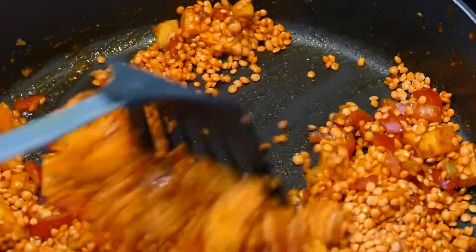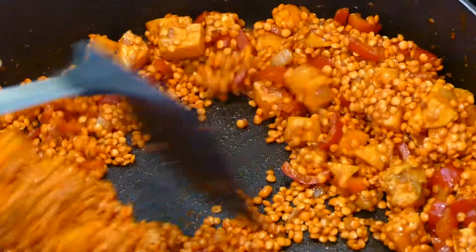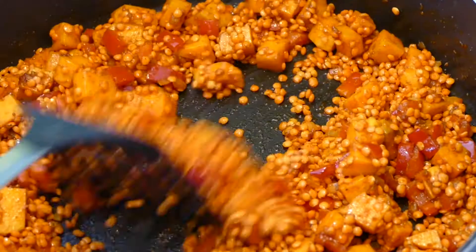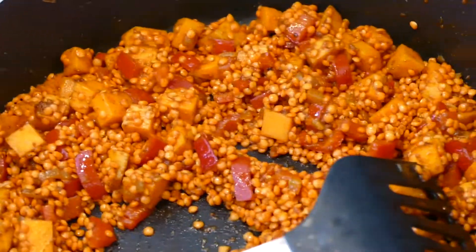Here we can see the outside of the oven. You can also see the fry again. This is how I use the ingredients. This is how I'm going to use ice cream.